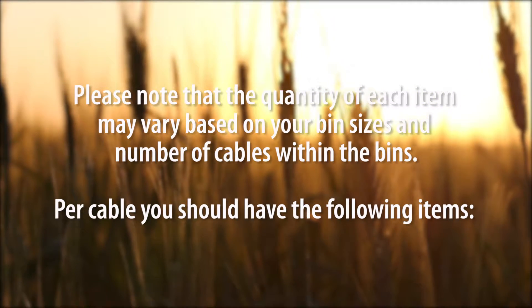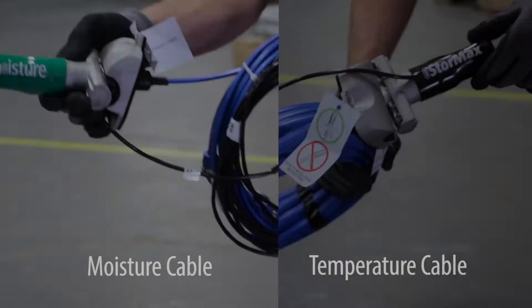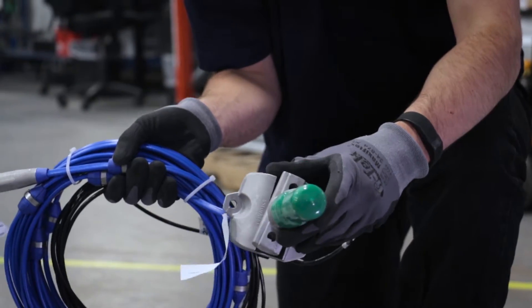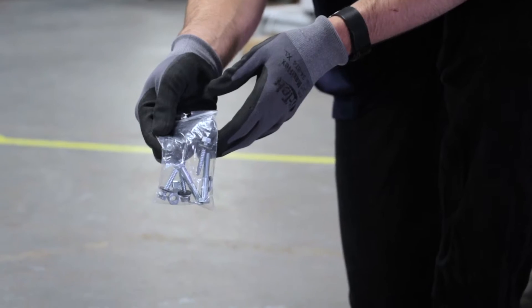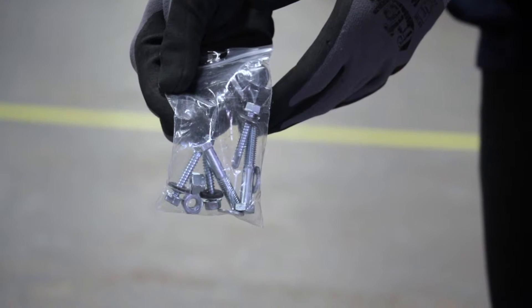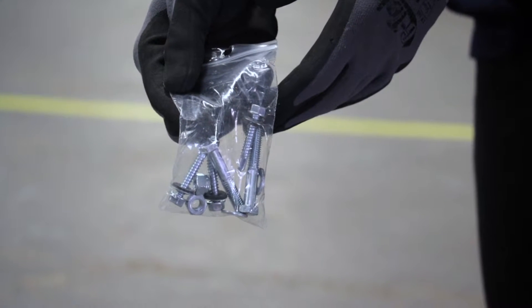Per cable, you should have the following items: 1 temperature or moisture cable, 1 cable saddle or angle mount, 2 half-inch bolts with washers and nuts, and 3 three-quarter inch self-tapping screws.